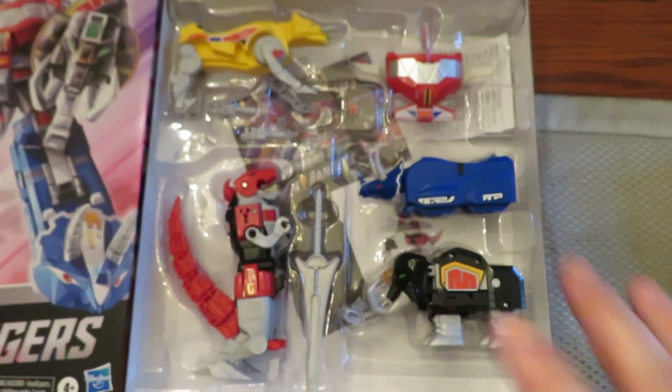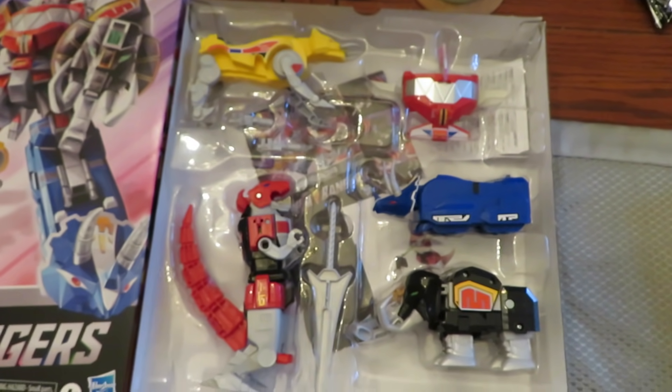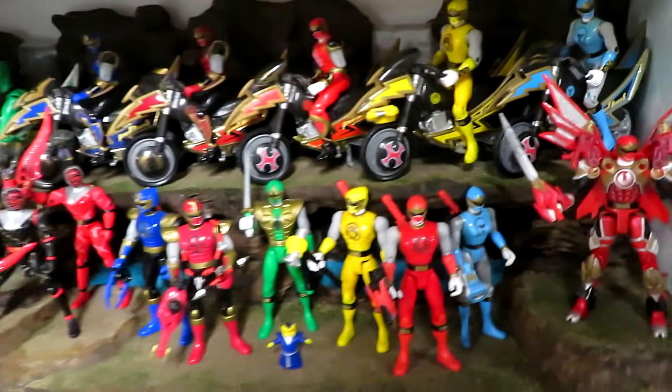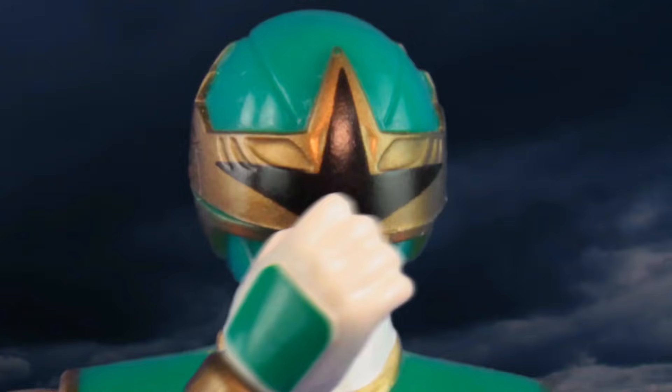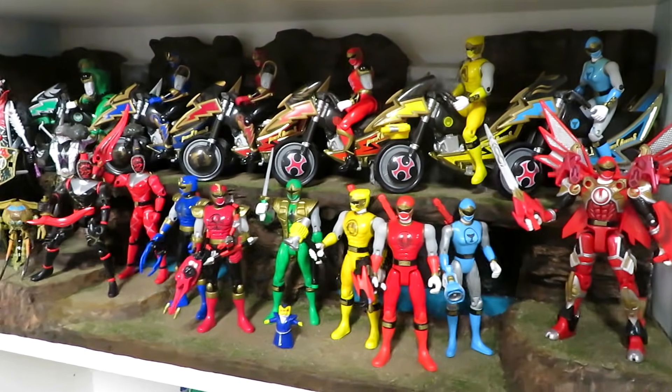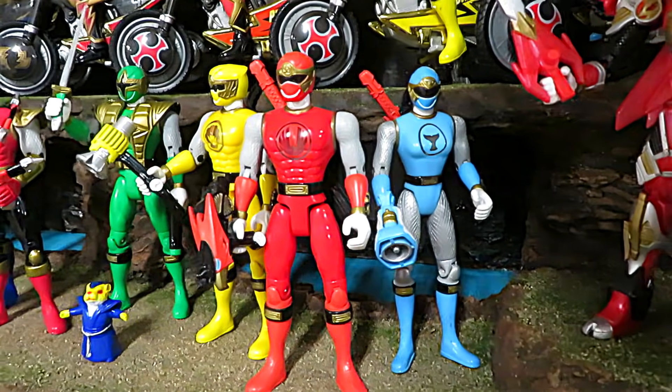So that's the full set — direct link in the video description. I've been down here doing some more work on the shelves. You've already seen Dino Thunder, and now if you come over here, I'm working on Ninja Storm, which is not done. Really happy with the way this is coming out though — it's really looking good.